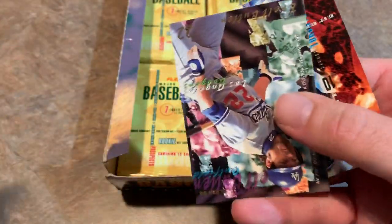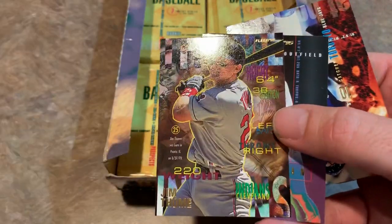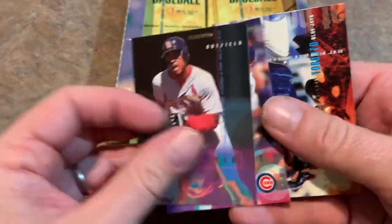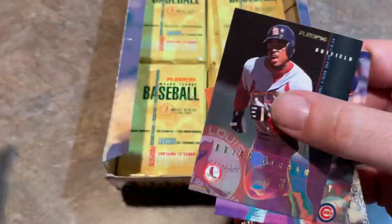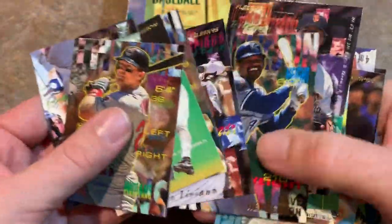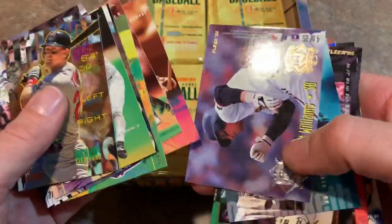But it is what it is — that's Fleer in the 90s for you. There's Jim Thome, Hall of Famer. I don't know if I missed the insert card or not — I don't see one in there. Maybe I did. Did we see an insert card in that pack? I was so distracted by the Ryan Bowen card. I don't think we got an insert in that pack. Unless it was that Wade Boggs.